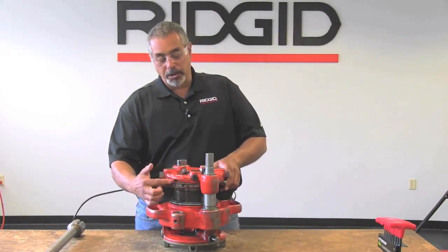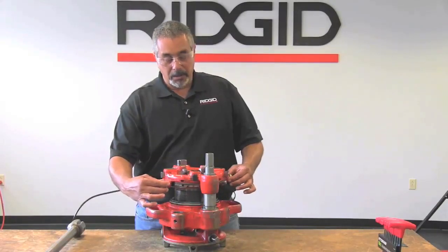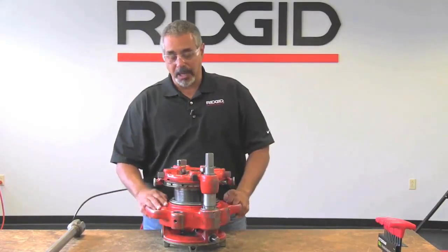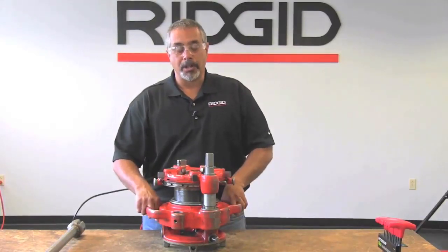There's a hole associated with each size. So you can grab this, pull the knobs out, and move it to whatever size you're going to thread. In this case we're going to do four inch, so make sure that one of the adjustment knobs lines up to the four inch mark.